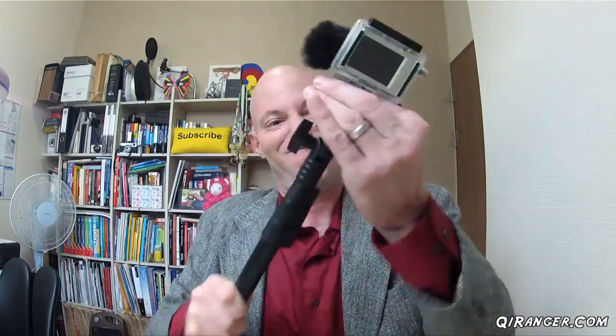Here's my GoPro with my microphone attached to it, attached to the sled. The way it works, it just slides in and then locks into place — it doesn't go anywhere. It really does not want to go anywhere. Then you just push the button and it slides right off. That is pretty cool.